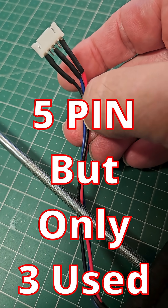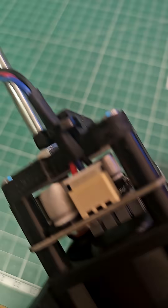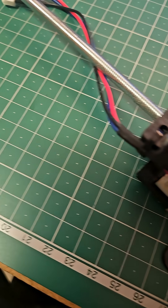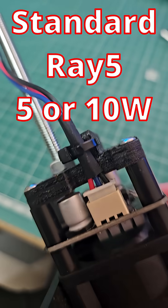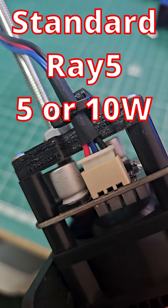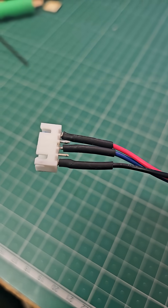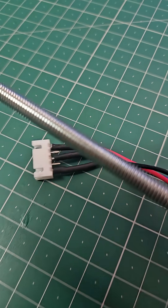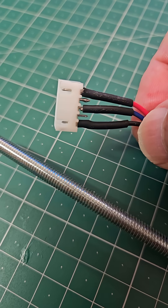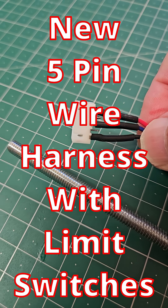You've got red, blue, black that way. Now you can get three pin to three pin connectors, which will allow you to keep this extension lead in your standard laser and connect to your standard three pin wiring harness that comes with a standard five or ten watt Longer Ray 5 setup.